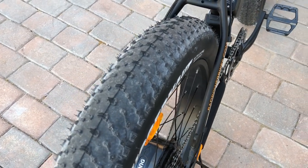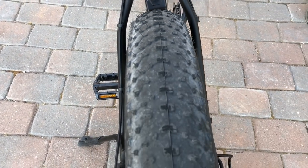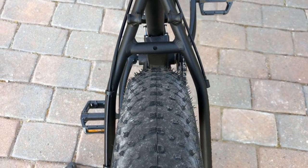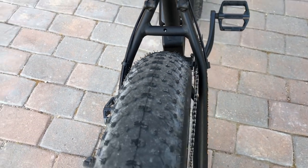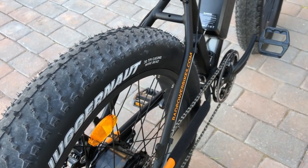Overall, fat bikes are just pretty fun for riding in all terrain and they definitely have a pretty bold look to them as well. These Kenda Juggernaut tires have a fairly low tread profile — they're good for off-road but also good for just cruising around town. You can see the clearance in the frame, so there's definitely clearance for mud and snow riding, but overall these are just a lot of fun to ride on.